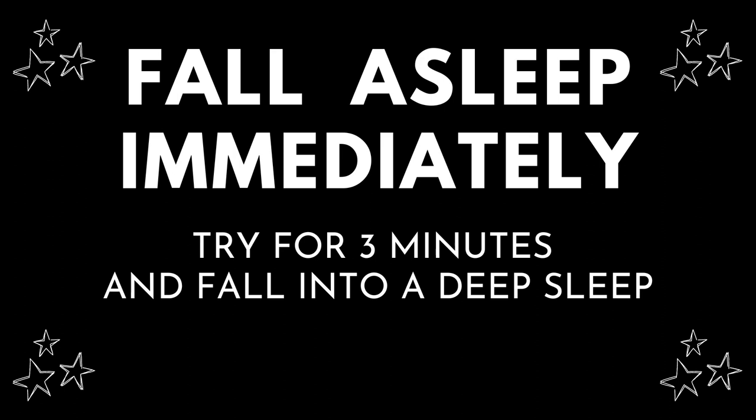Let yourself travel into the lands of sleep. You can count your breathing if you wish — this will help you sleep more quickly. Breathe in and count to one. As you exhale, count two. Inhale, count three. Exhale, count to four. Keep doing this until you drift into a sound slumber.